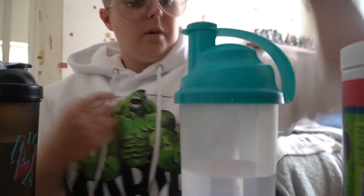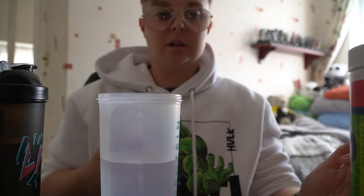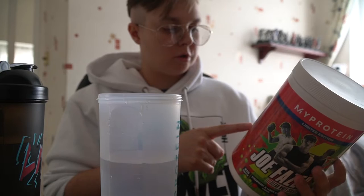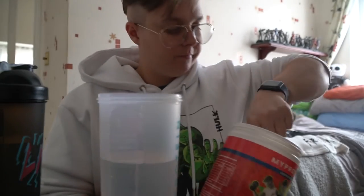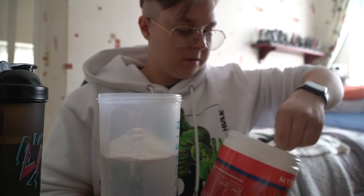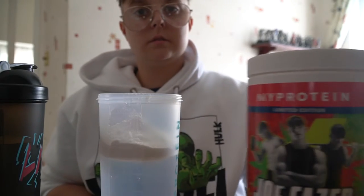Shaker number one - I've got just over 400 millilitres of water. This is the Joe Phases pre-workout ClearWhey. It's 21 grams of protein. They recommend one scoop between 300 and 400 millilitres of water, but I'm going to do two scoops - so that's one scoop and two scoops.